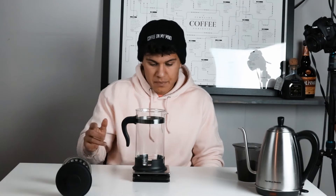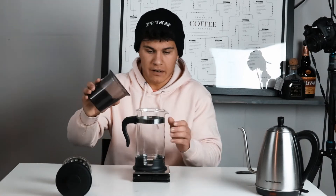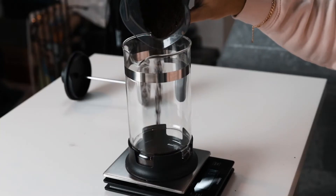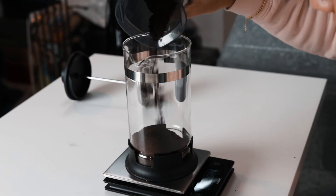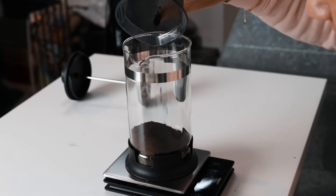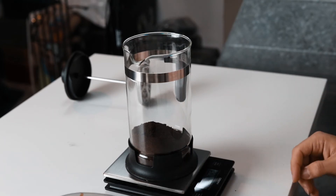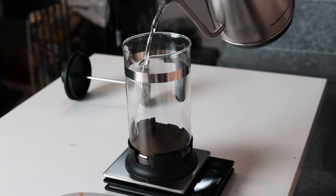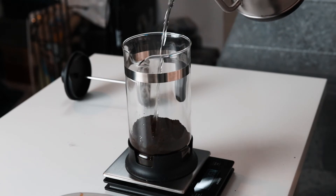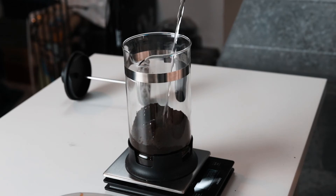Pop the French press on the scale. We're going to add our 100 grams of coffee — it's pre-measured for the sake of speed in this video. There we go. Now we're going to add all of our cold water right on top. Try to get this all wet, but we're going to stir this pretty heavily after.